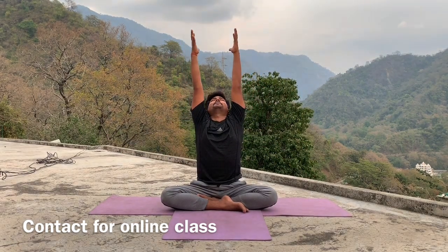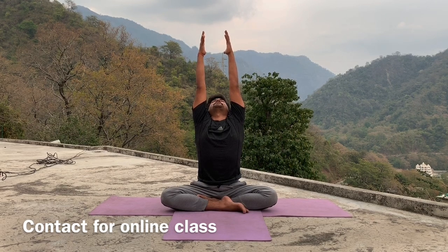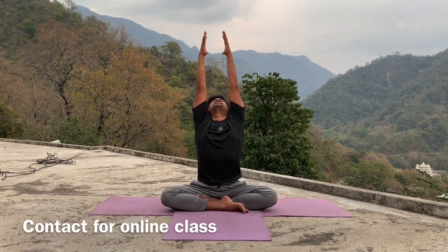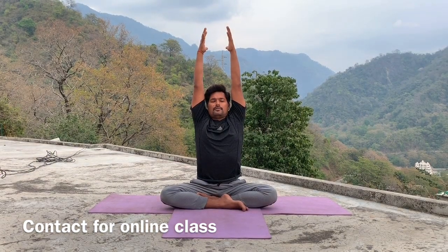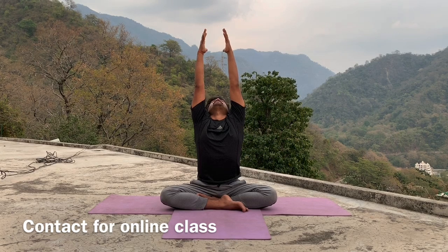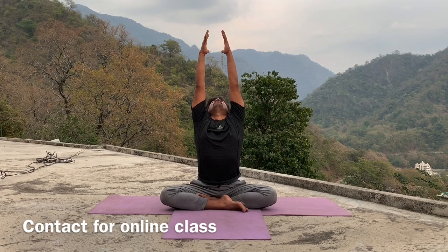Last time, inhale, raise your arms up, look up, and maintain in final position. Stretch your body upside as much as you can, body and arms try to one line. Hold for five, four, three, two, one. Exhale, relax your hand, head down.